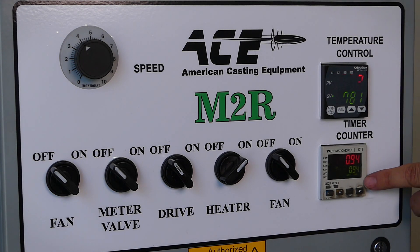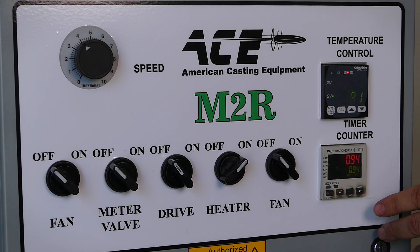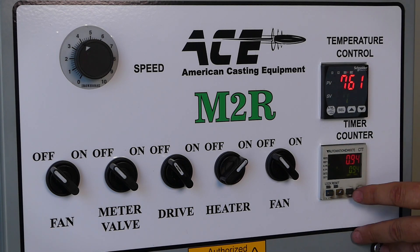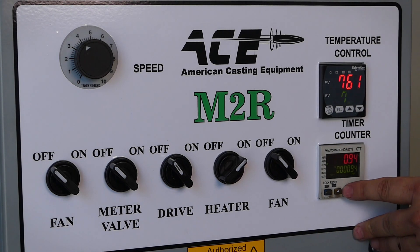This is your heater control for what temperature you want it set at and where it's going to hold. And this is your counter for how long you want the lead to pour. Right now we have it set up doing a 400-grain bullet, so it's set to 0.94 seconds.